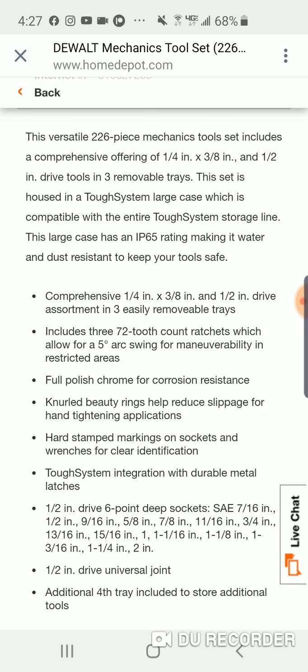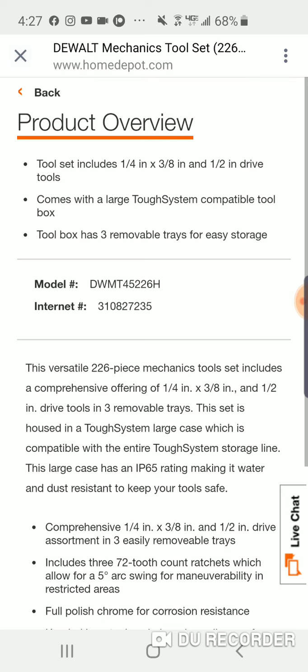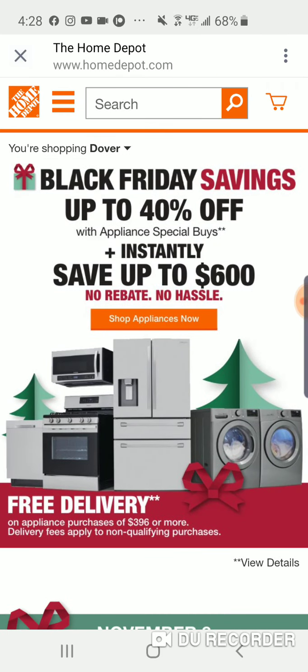An additional fourth tray - I like to call it the carry tray - is included for additional tools. Six-point deep sockets go up to two inches. The half-inch you've got one-and-one-sixteenth, one-and-one-eighth, one-and-three-sixteenth, one-and-one-quarter, and two-inch. The neural beauty rings help reduce slippage for hand-tightening applications. With the half-inch, you're getting some really big sockets with this set.